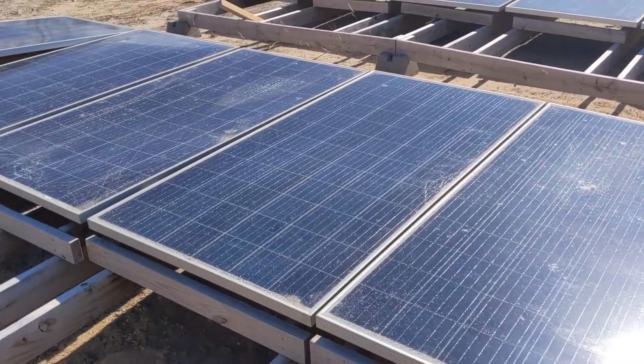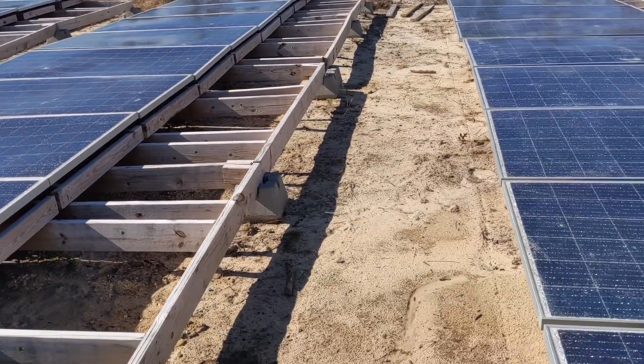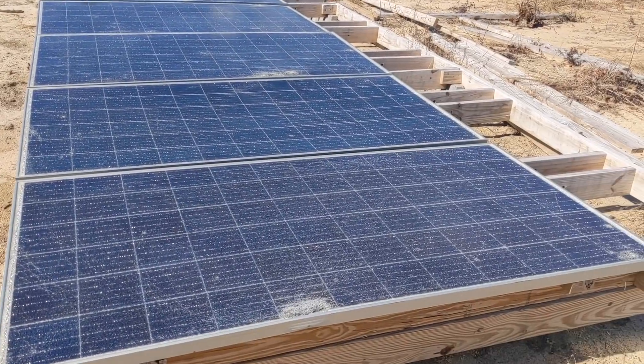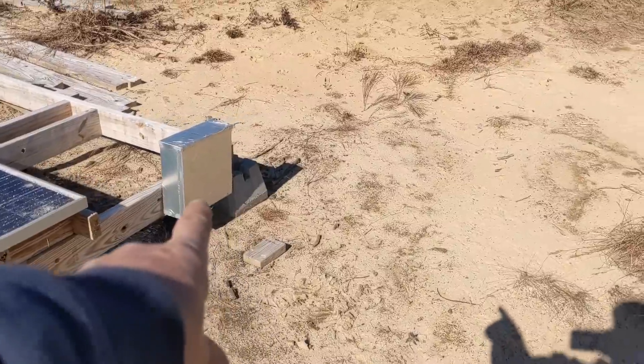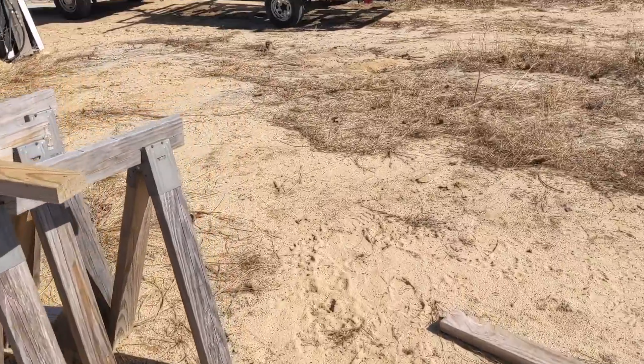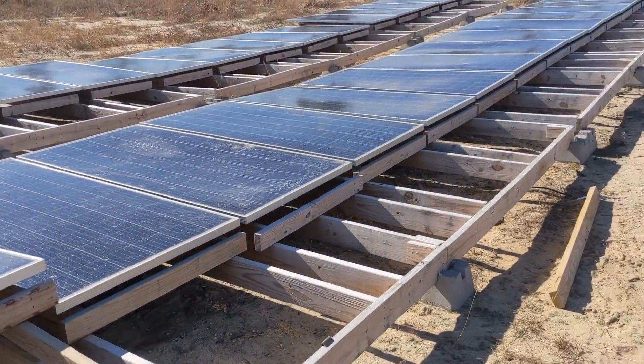We're going to see how we can string this together to maximize the use of this solar array. There are 30 panels made up of Trinas and Jinkos. We're going to figure this out, and then we'll pull — there's conduit already nicely put in for us, which is cool. But I don't know what's going to happen here; we're going to find out.